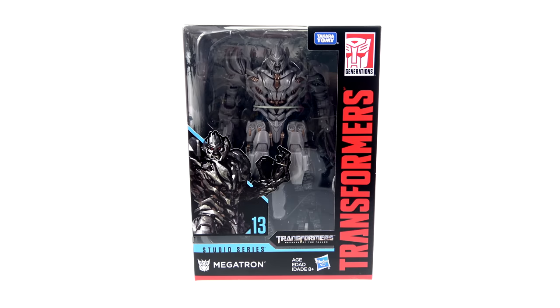What's up, you beautiful collectors and action figure fans? It's the one and only Optibottom, coming to you with another video review. On today's episode, we're going to be taking a look at the new Transformers Studio Series Voyager Class Megatron. If you'd like to pick him up or any of the other new Studio Series figures, you can do so right now at Big Bad Toy Store.